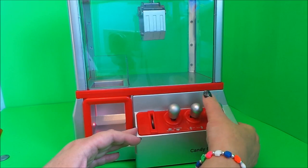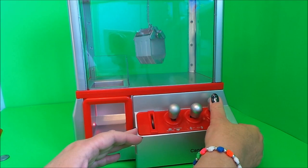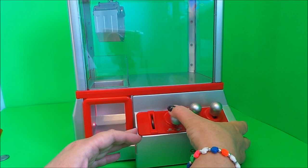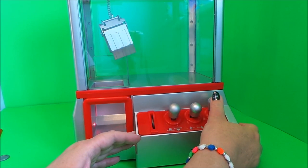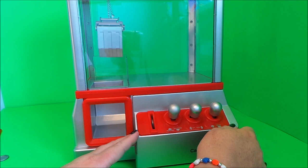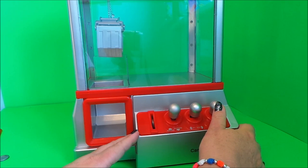Oh, it's going faster! Right, okay, so that's the end of that. What we need to do is put it full of sweets and candies and let's give it a go for real. I think it takes a little bit of practice, but we'll give it a go!